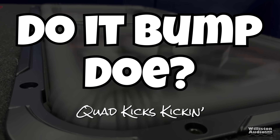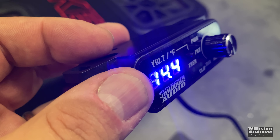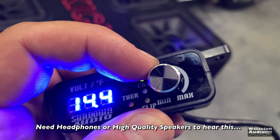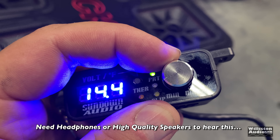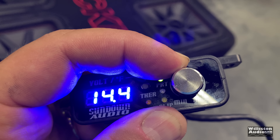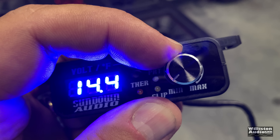Now for the bump demo on the kicker quad box. First, let's look at the voltmeter and remote bass adjustment that comes with it — it's very bright. Listen to the difference in volume: with the bass knob all the way down, then turning it up very slowly — just about a sixteenth of a turn really bumps up the bass.